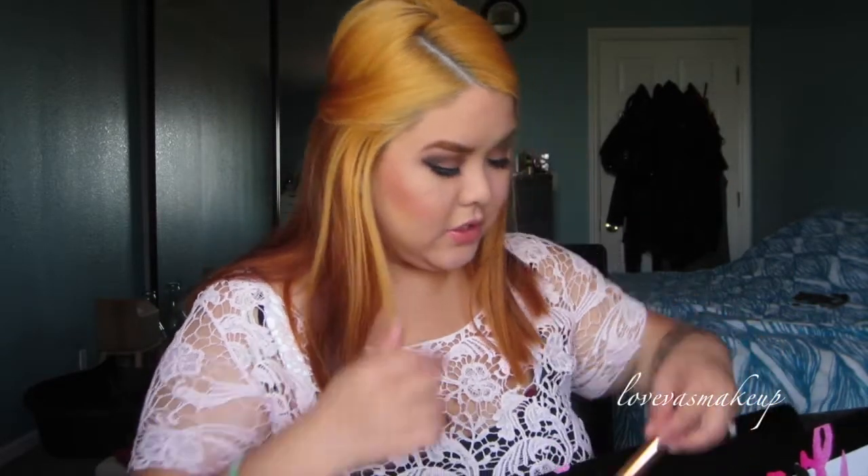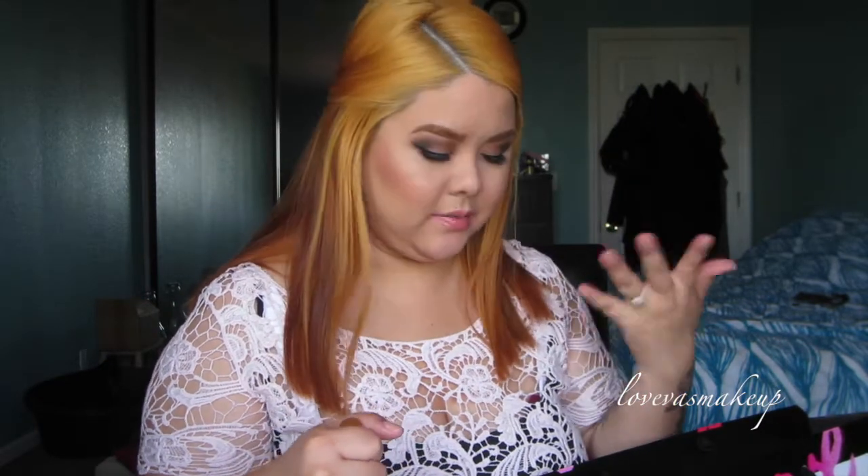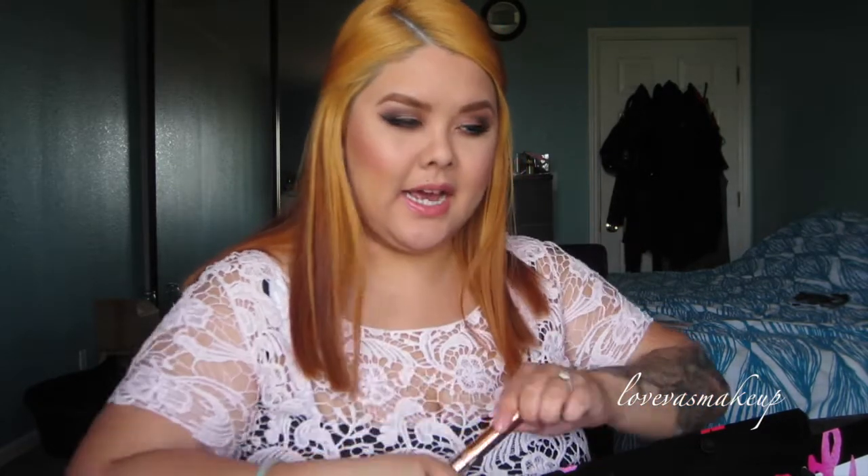Next up, I also picked up this YSL Mascara — I already took all the boxes out. This one is a volumizing mascara and I just need to replenish. This one is actually really, really good. It's definitely pricier but it smells amazing. It has this nice fragrance to it, it doesn't bug me, it just smells so luxurious. So I just picked one of those up again.